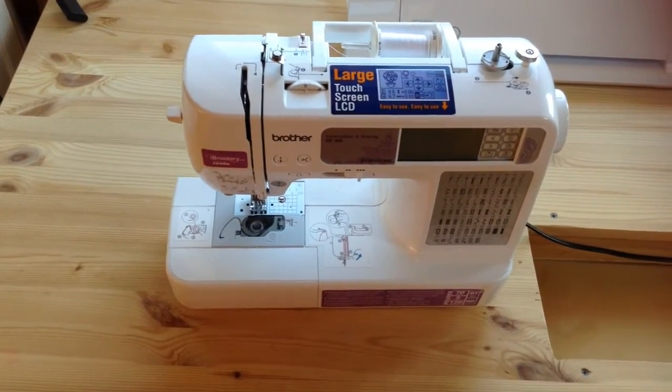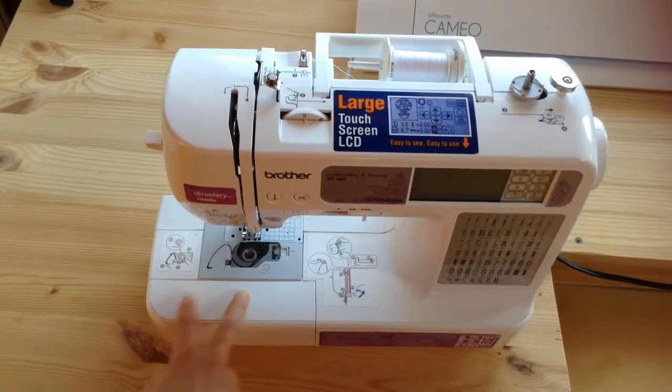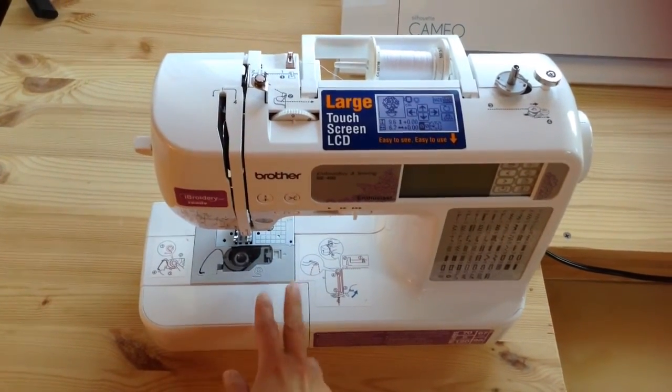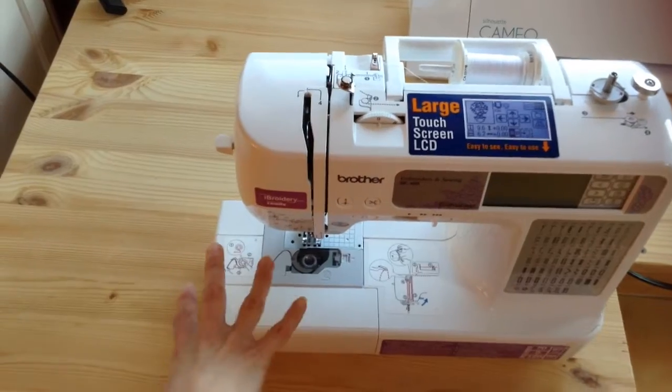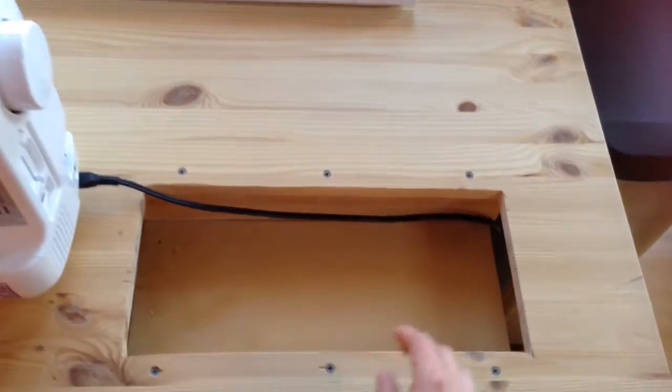When you pull the sewing machine out of the dropped area, you have a place where you can pull off the lower section so you can do sleeves and circular items, or for me I can attach my embroidery base to do that stuff.